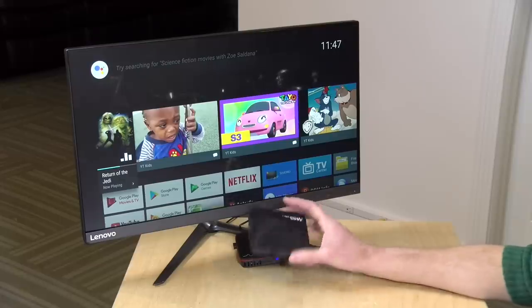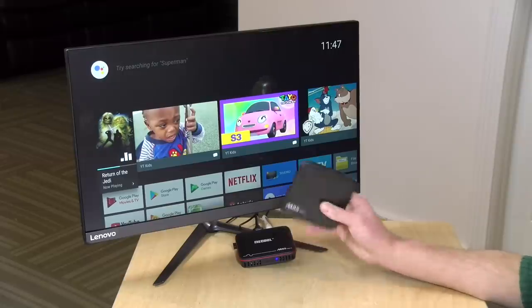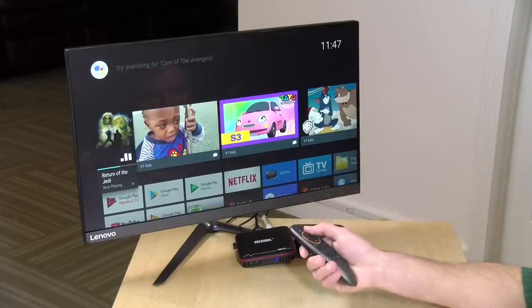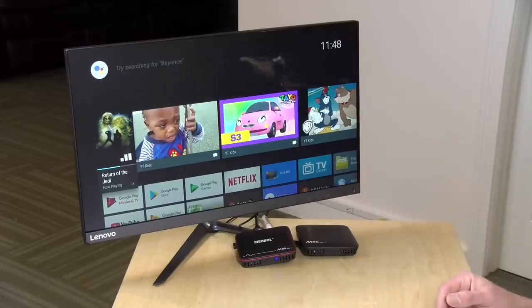However — and this is a big but — neither box is able to auto-switch to 24p mode (24 frames per second) in either Plex or Kodi. They both support 24p, but you have to manually set it at the outset. This matters because most movies on Blu-ray are shot at 24fps, and if your TV isn't playing them back at that frame rate, you'll see judder. I was disappointed by that. On the positive side, both boxes do support lossless audio formats including Dolby TrueHD and DTS-HD, passing through that audio successfully.